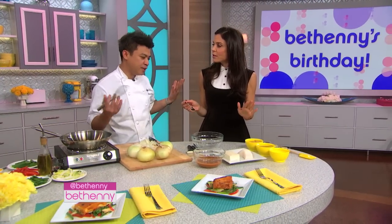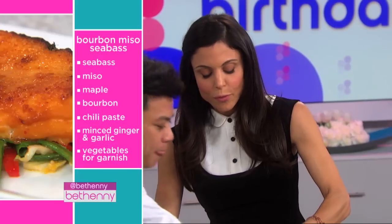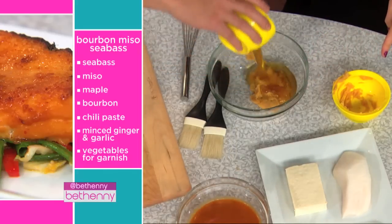This is super easy, anybody can do this. Super easy — just mix a couple of ingredients. Tell me what we're doing. So you've got miso — it's a soy protein — and we have maple syrup.